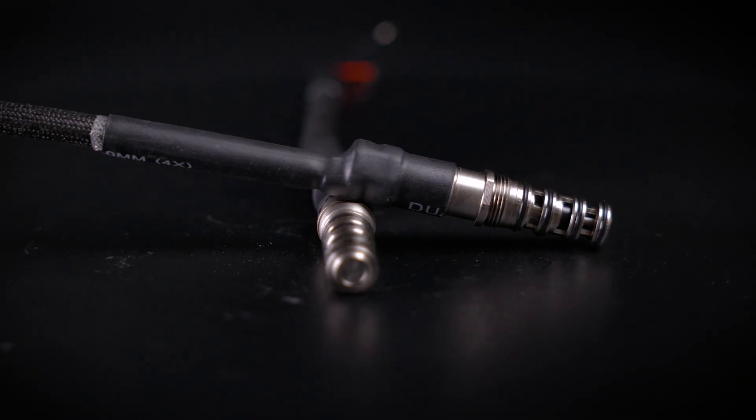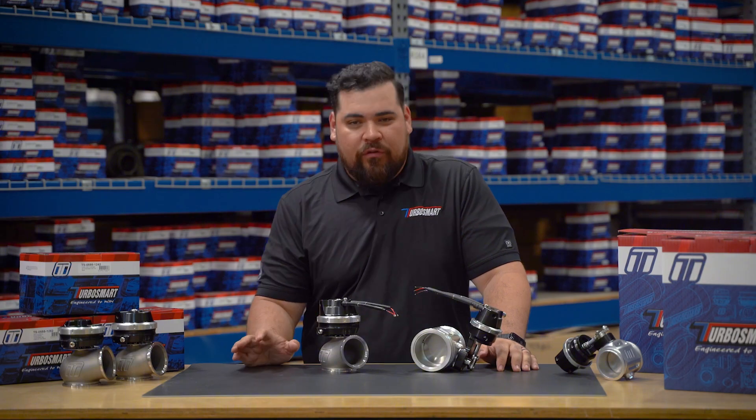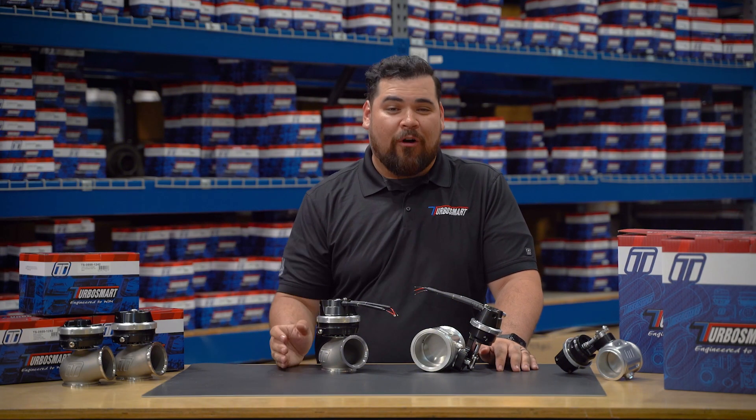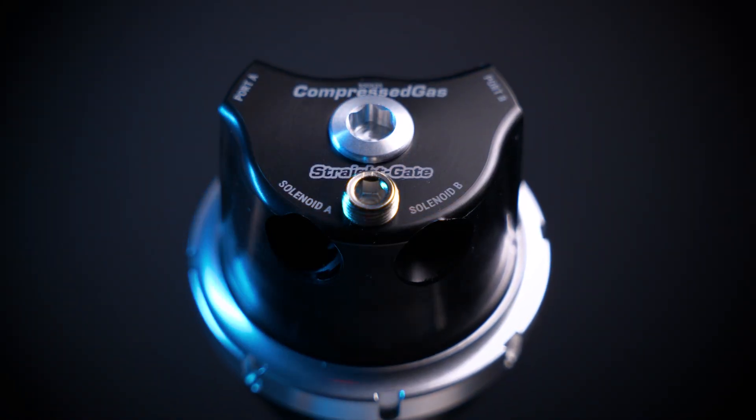And I know what you're thinking — yes, we offer our solenoids separately if you wanted to keep a spare or two on your trailer. No more external solenoids, no more clutter, just smarter boost control right where it should be. Welcome to the next generation of compressed gas control.